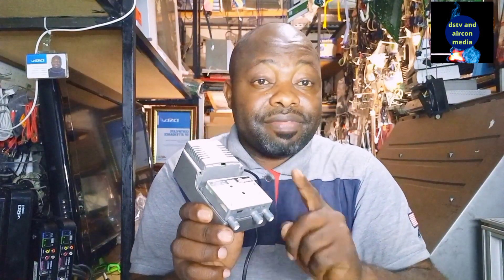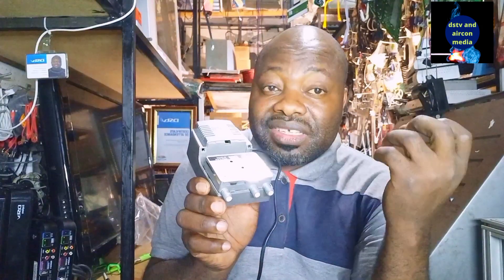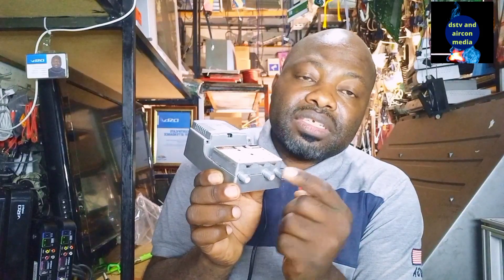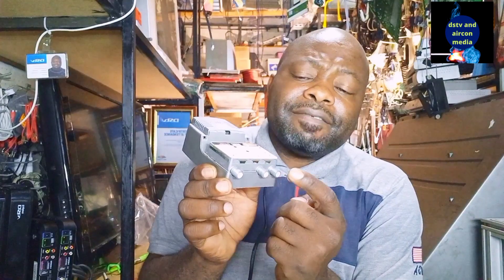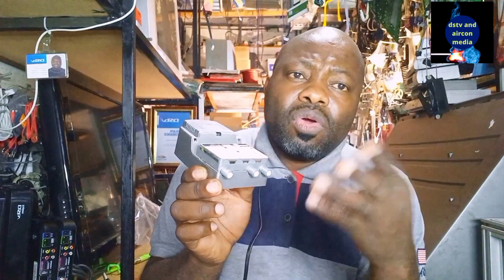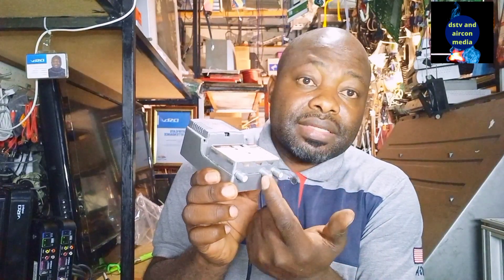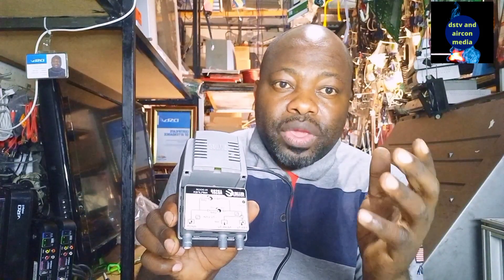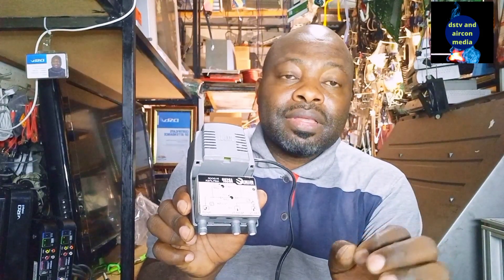If you don't use the amplifier, you're going to have a poor signal. You take the signal from the decoder, put it into the amplifier, and take it out for far or near distance. Far distance is something like 100 meters or more, and near distance is less than 50 meters. It's very important to know that when you want to use two TVs or more at a far distance, you have to use a setback amplifier.